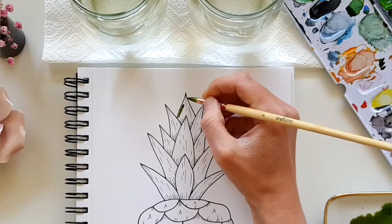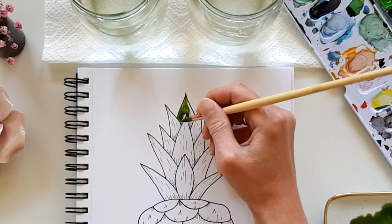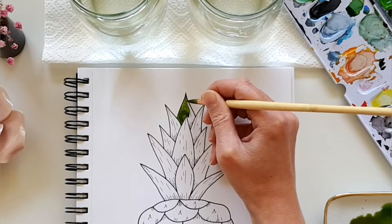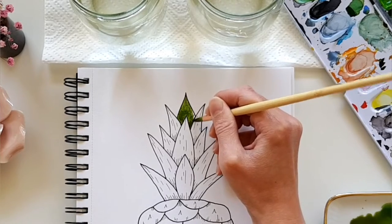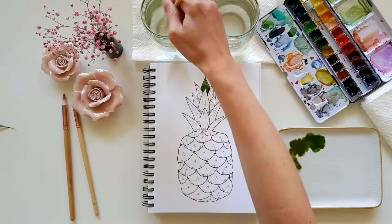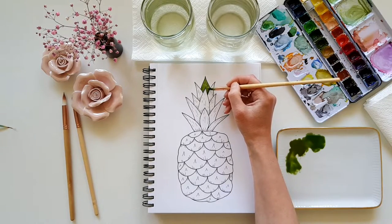Then we start painting the leaves. If you have an excess of paint on the paper, dry your brush on a paper towel first and then you can absorb the color with the brush.